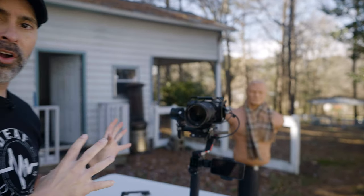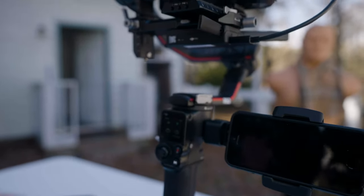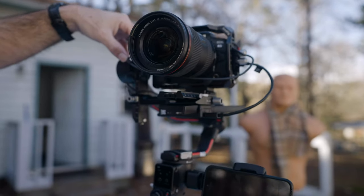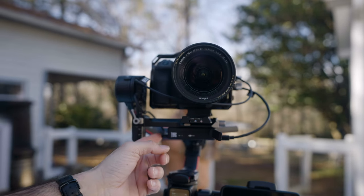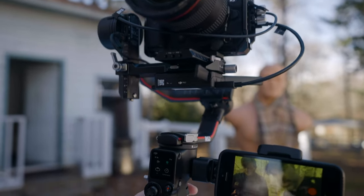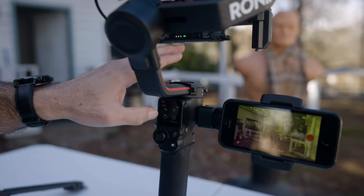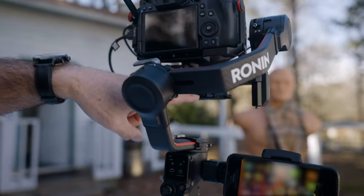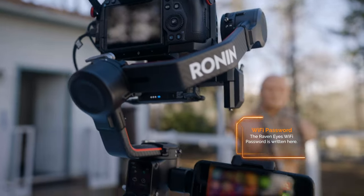Let's take a look at the RS2. First, make sure you have your HDMI coming into the Raven Eyes. I have my USB coming up into the top port on my Ronin, and then there's a cable from the Raven Eyes into the bottom port of my RS2. The first time you do this, the serial number for the Raven Eyes is right on the unit — set that up, log in. I'm not going to go into detail on how to set up Raven Eyes because this is really about ActiveTrack; you should already have it set up at that point.